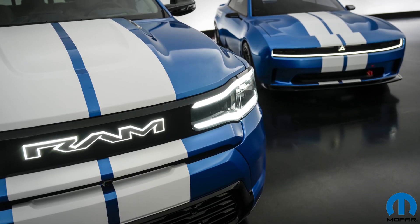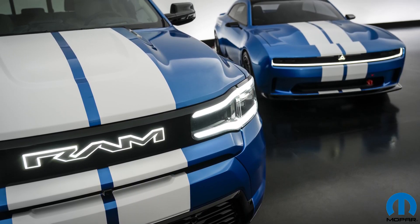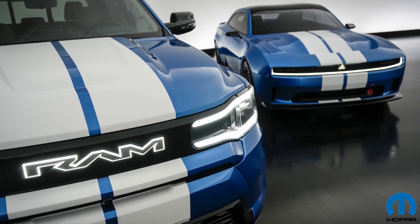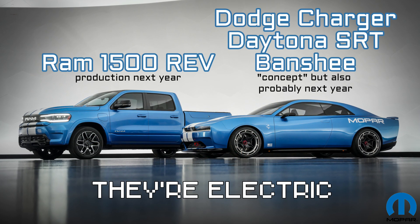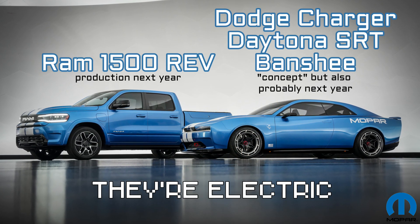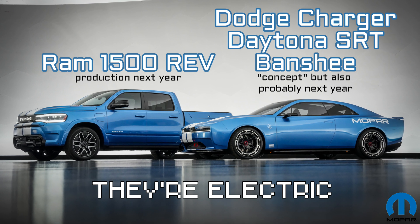Mopar will display their 'Power Couple' — maybe too cute a name — the all-electric Ram 1500 Rev and a Dodge Charger Daytona SRT Banshee concept, both in matching blue metallic.